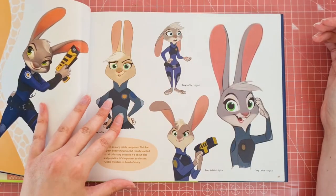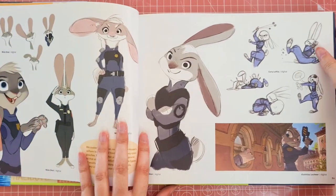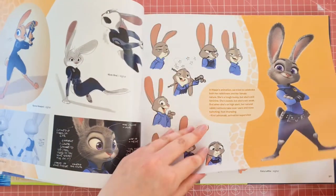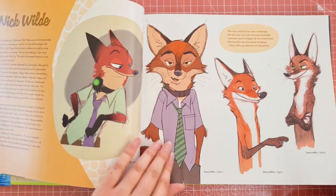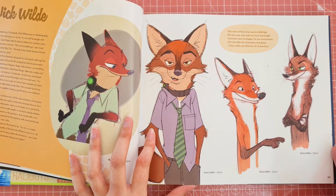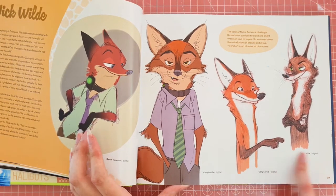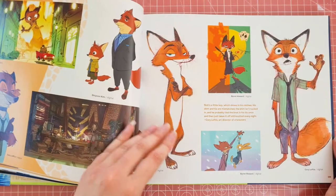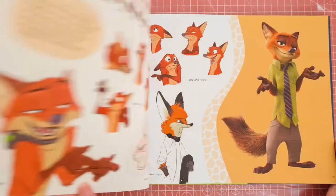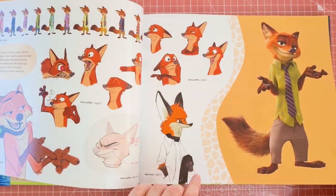I'll just quickly flick through this and try and pull it a bit to the side so you can see the other pages. I like all of the different art interpretations of the characters, and you can see that they've written down here that they'd be done digitally — so these are digital artworks. I think most of the art for this was done digitally, obviously to be able to incorporate it and send it to different directors to show them how it goes.